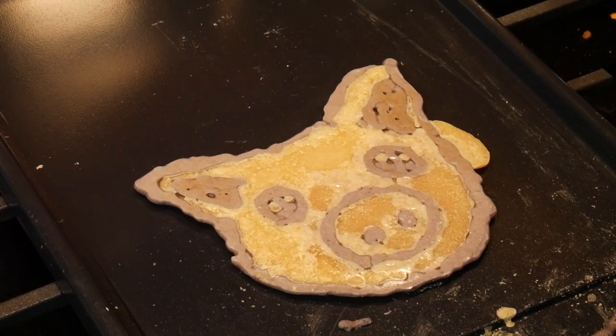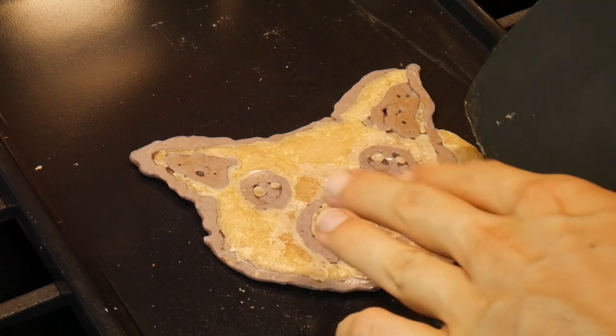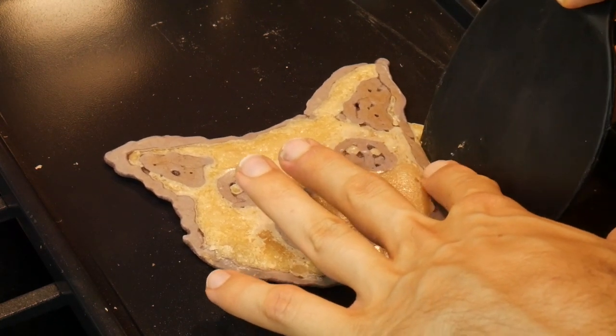Oh my gosh — he looks like he has no soul. Definitely raised in factory farm conditions. I need to remove this tumor. Definitely a result of factory farm conditions.